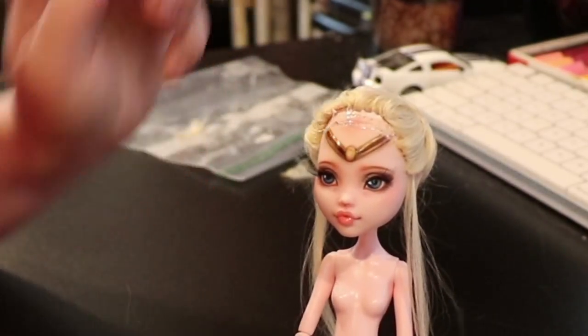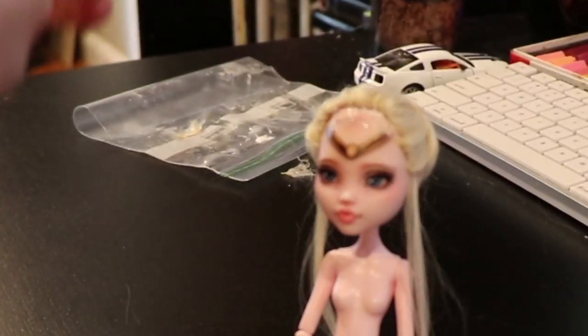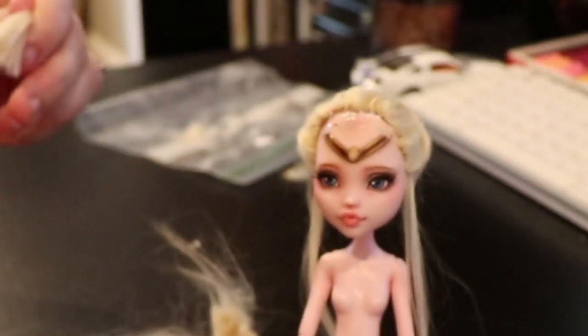Next I start on the bangs. I once again apply the hair in the opposite direction so when I bring them forward she will have some nice poofy bangs.